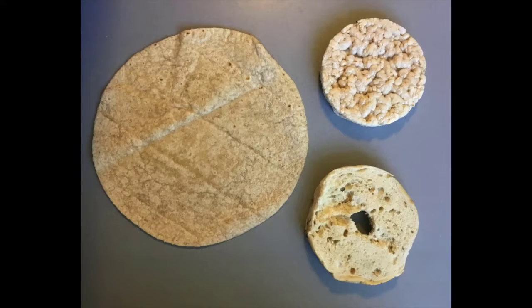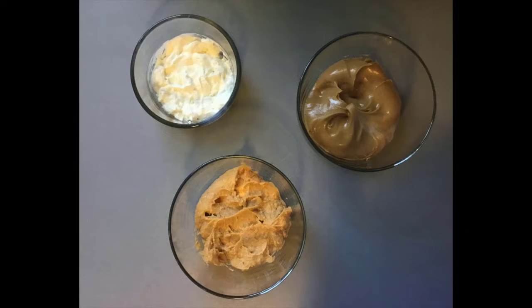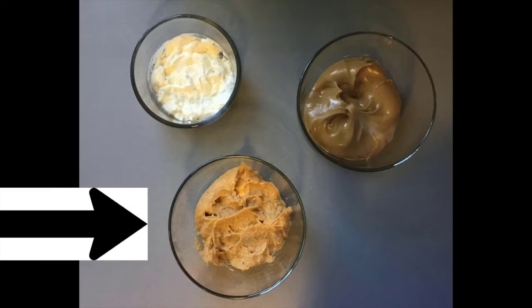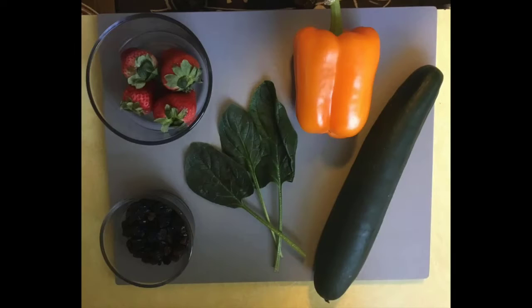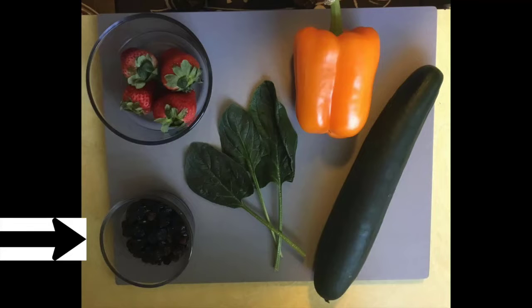You will need either a rice cake, a tortilla, or a bagel. You will also need either cream cheese, hummus, or peanut butter. There are a lot of options you could use to design your silly face. You could use fresh vegetables, fresh fruit, or dried fruit.